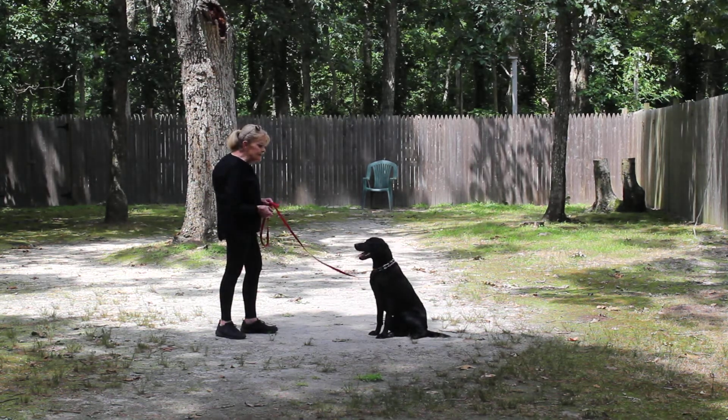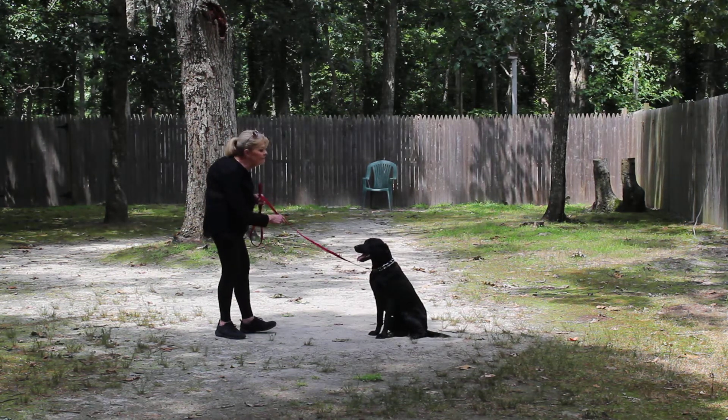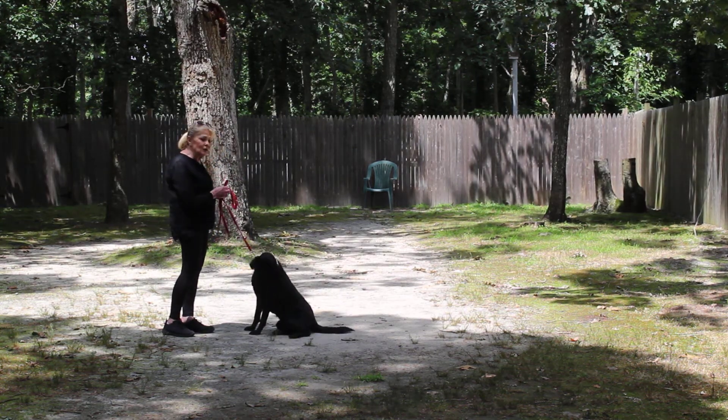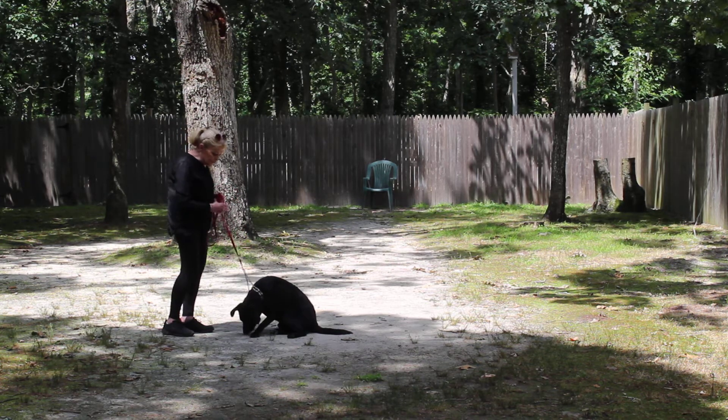The next command that we're going to demonstrate is the recall. 'Violet, come.' She should come and she should sit — not jump on you, not launch herself at you. And I gave her just a little piece of a treat.